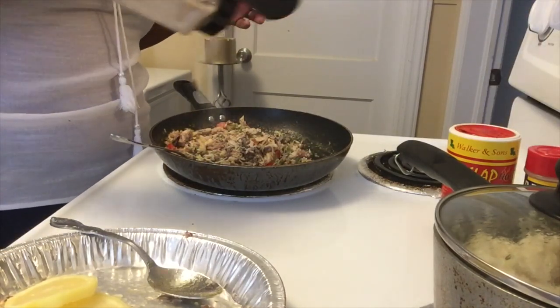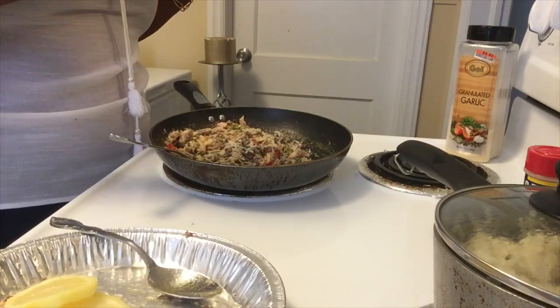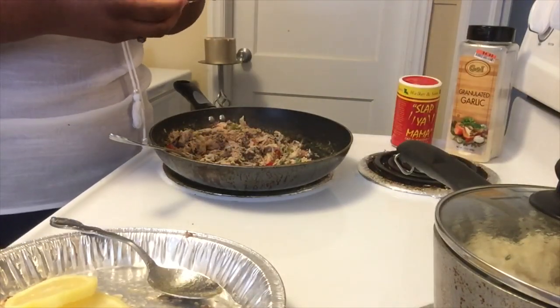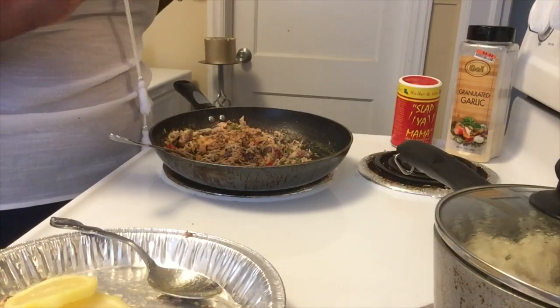Garlic powder, slap your mama — season it to your taste, you guys. All in all, I probably use a teaspoon of each one of these seasonings.